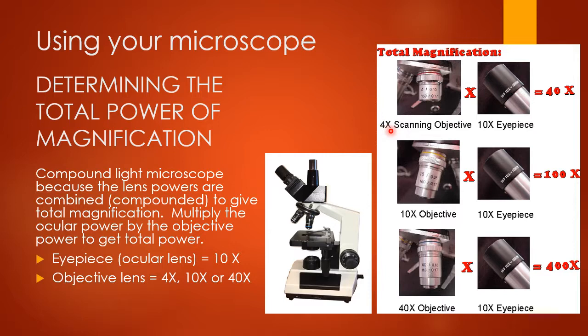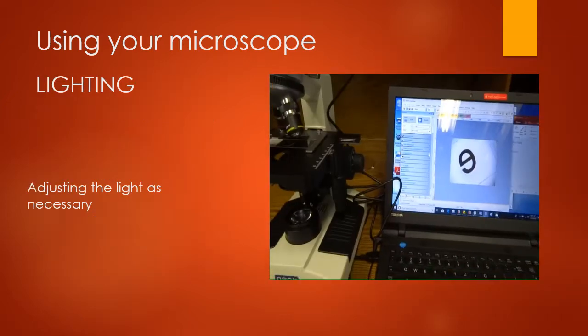So if you're using the 4-power lens, your total magnification is 4 times 10, which equals 40x. If you're using the 10-power objective lens, your total magnification is 10 times 10, which is 100x. And if you're using the 40-power objective lens, your total magnification is 40 times 10, which is 400x. We will not be using the 100-power oil immersion lens in this class.